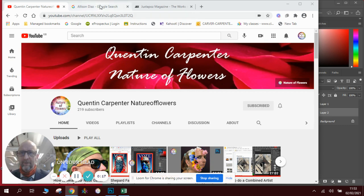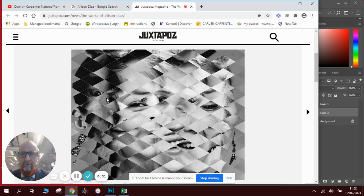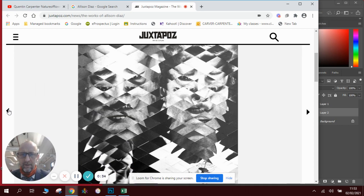Today we're going to look at an artist called Alison Diaz. She's famous for doing these diamond style patterned pictures, combining two different portraits taken from slightly different angles to create a really cool juxtaposition. Here are a couple of her examples from Juxtapoz magazine, where she creates a doubled-up image with different photographs.